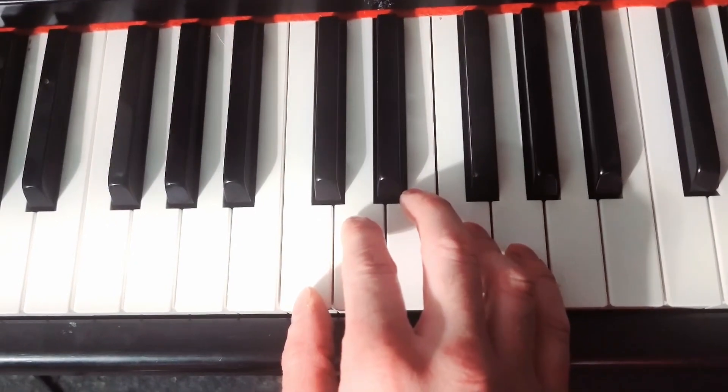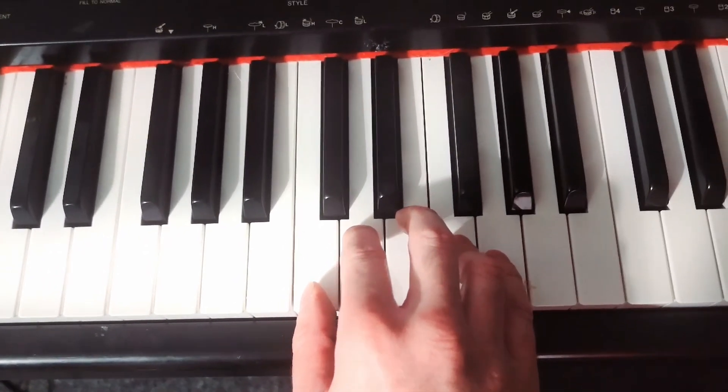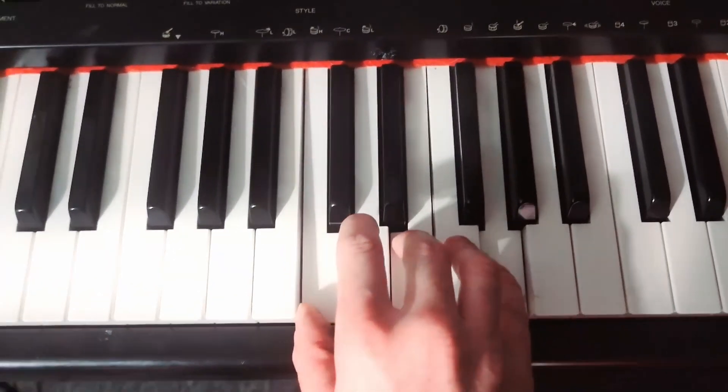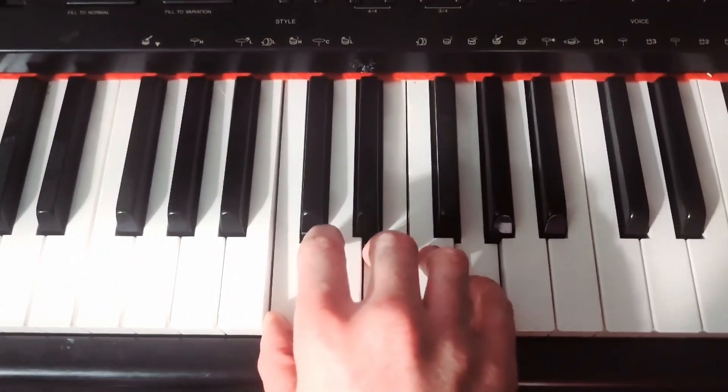After you've found your C note, just stack all five of your fingers together on the five adjacent white keys. You've got this little group of five keys, and you're going to press your thumb, your middle finger, and your pinky down together. That's going to be a C major chord.